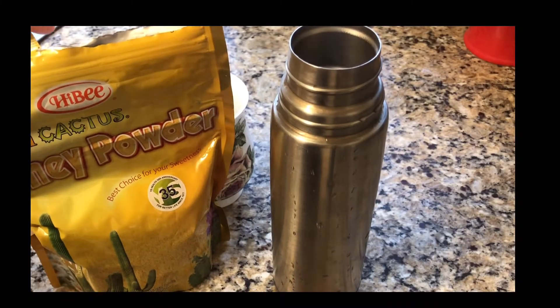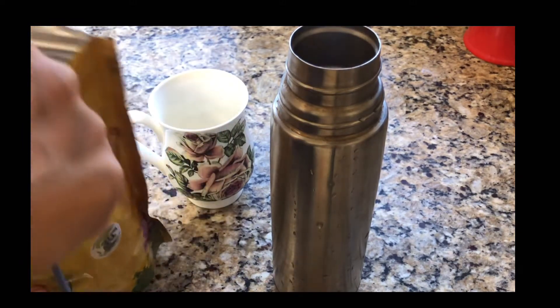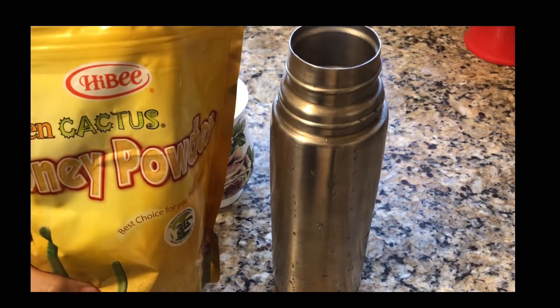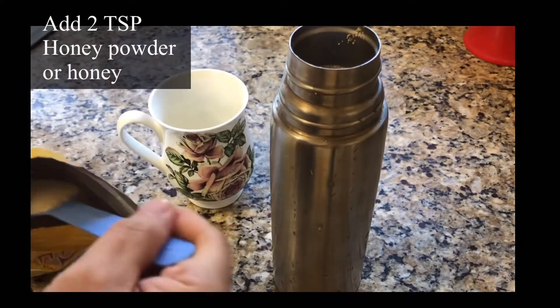This is done now. I usually put mine in a thermos and drink it warm all throughout the day while I work. I'm putting in two teaspoons of honey powder.